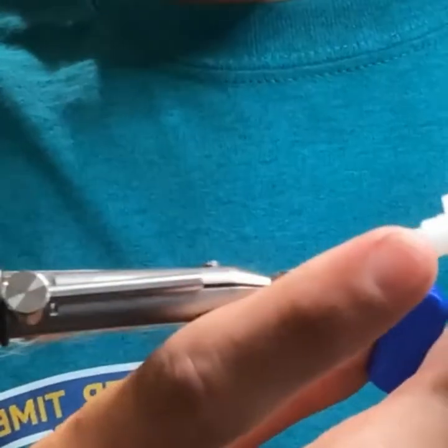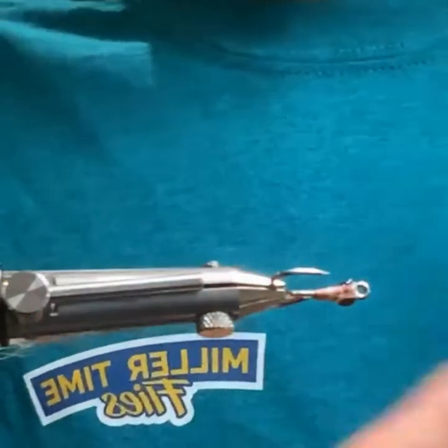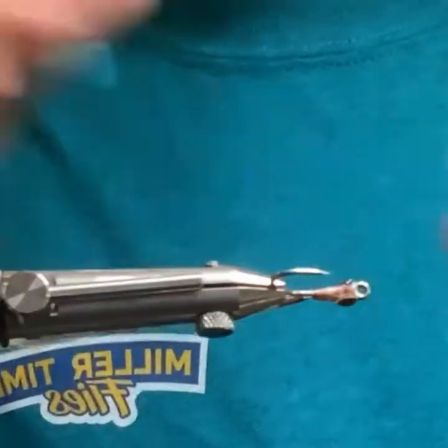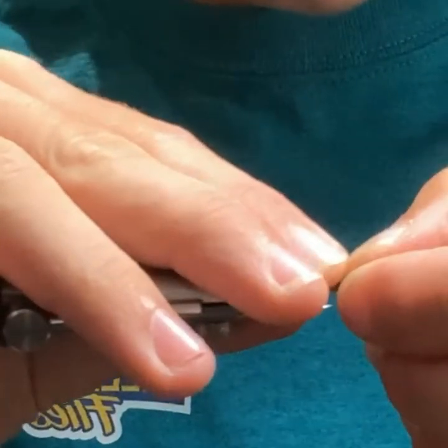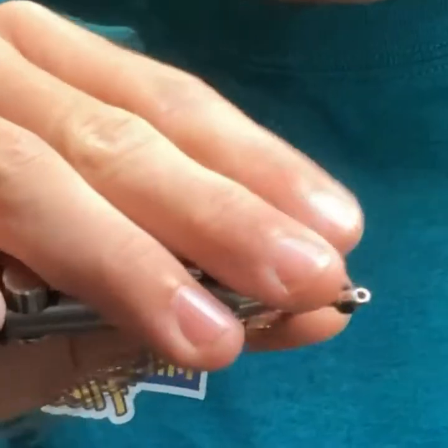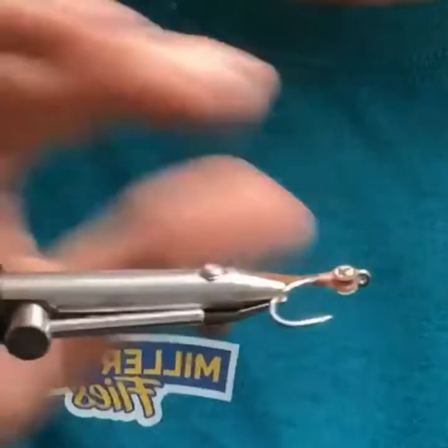Same eyes as the first and last fly — 4mm Flyman eyes. Taking these same eyes and trying not to glue my fingers to the hook.